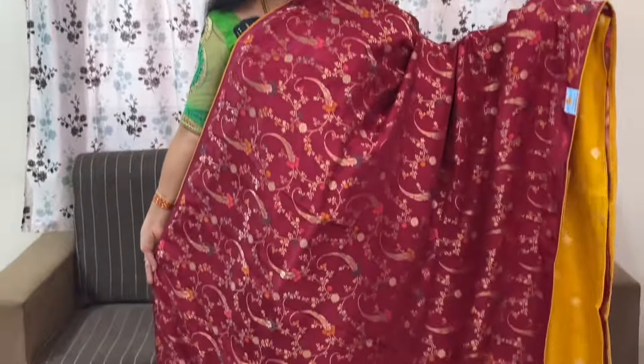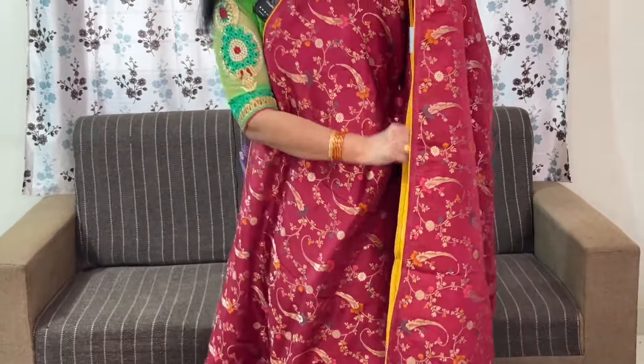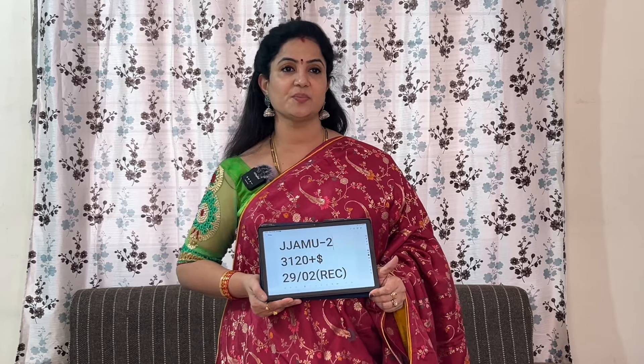Maroon with mustard yellow colour combination. The code is JJAMU2 and the price of this is ₹3,920 plus shipping.